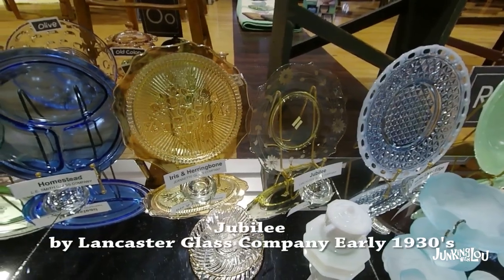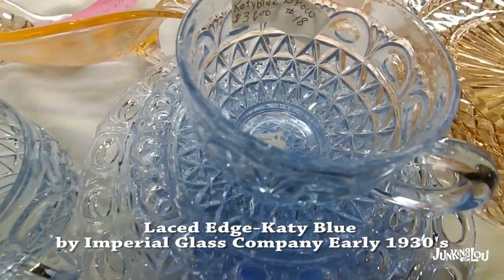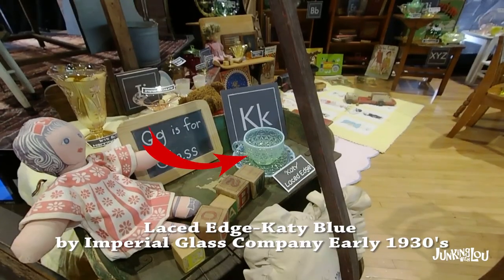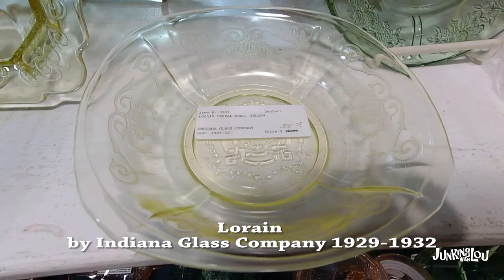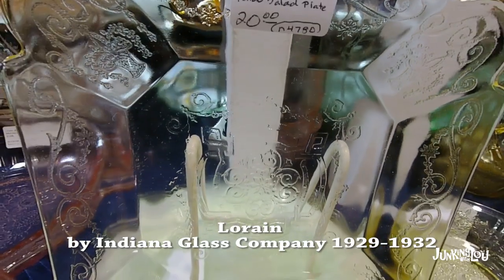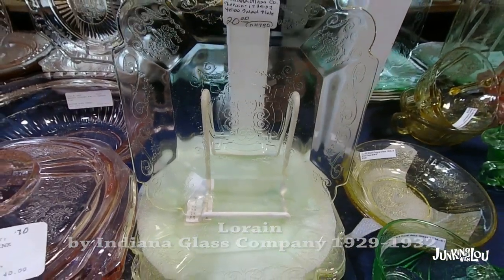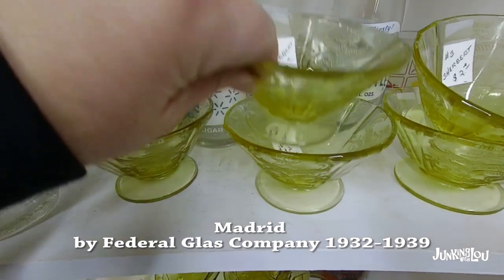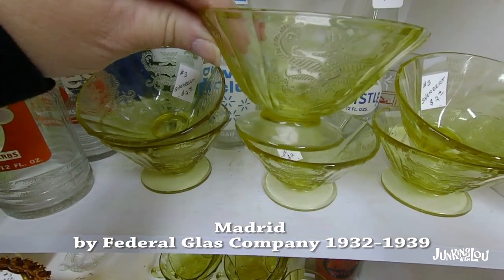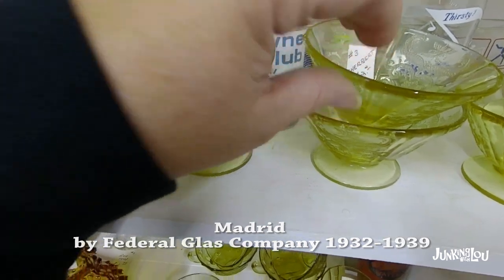This is called Jubilee by the Lancaster Glass Company in the early 1930s. This is Laced Edge or Katie Blue by the Imperial Glass Company in the early 1930s. This one is called Lorraine by the Indiana Glass Company, from 1929 to 1932. This one is called Madrid, made by the Federal Glass Company from 1932 to 1939 — I believe they remade this in blue as a reproduction.